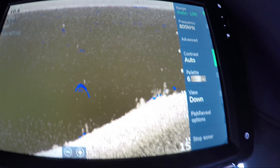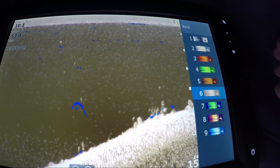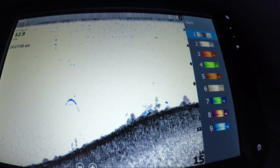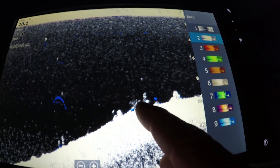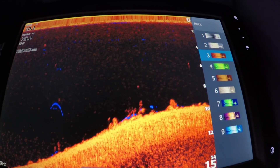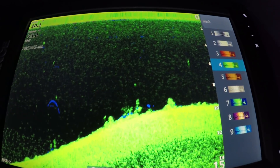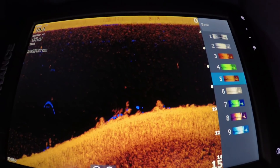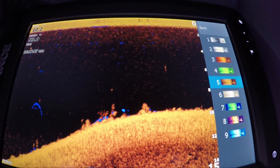Right here on the screen, the very first one is palette number one, which I really love. It has the colors in the background, so it makes the fish really pop. Two is pretty good, you can see the fish right there. Three really shows the fish very well, very easily. Four kind of blends in — that's kind of the night mode. Five actually shows the fish hiding in the brush.